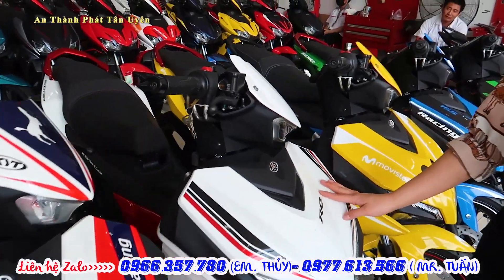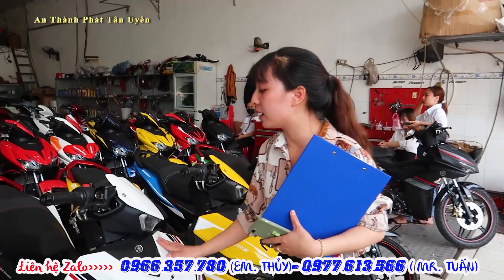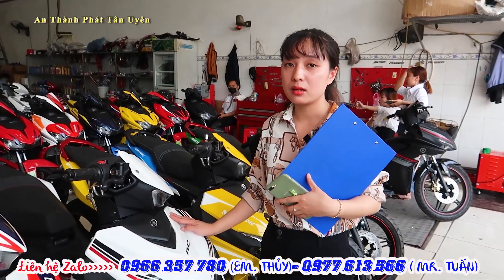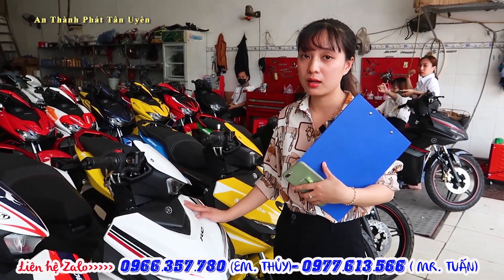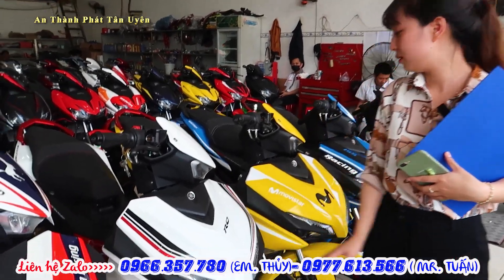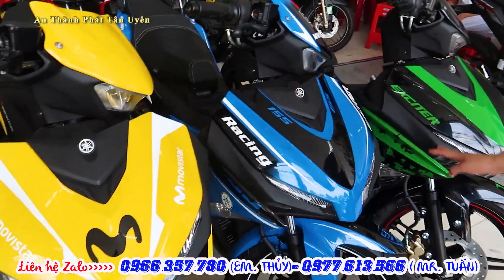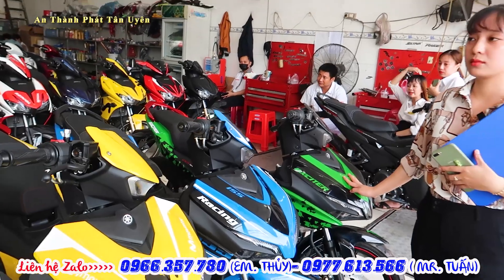Đối với dòng S155, bản màu nguyên bản này thì giá nhiêu em? Đối với màu nguyên bản này thì giá là 48 triệu 500, bao VAT luôn. Mình trả trước bao nhiêu em? Với bản màu nguyên bản mình không cần trả trước luôn. Còn màu độ thì anh chị và các bạn vui lòng cộng thêm 1 triệu, 2 triệu, và mình trả trước từ 2 đến 3 triệu.